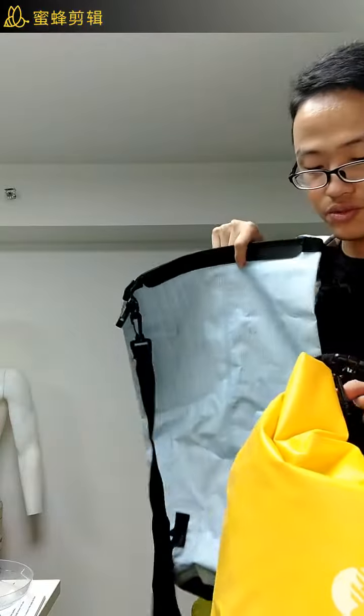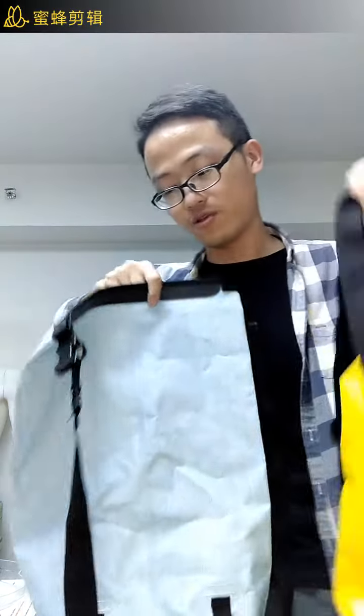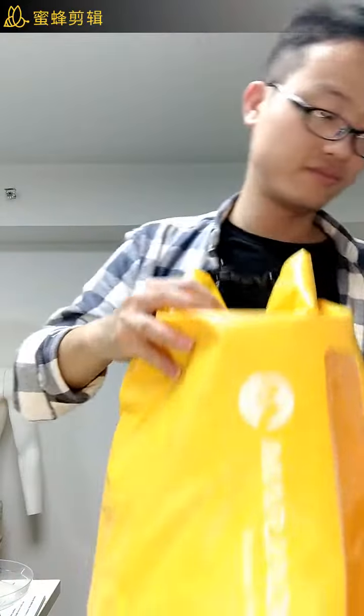This one has two shoulder straps. Same for this one — I just flip the handle and put it on.